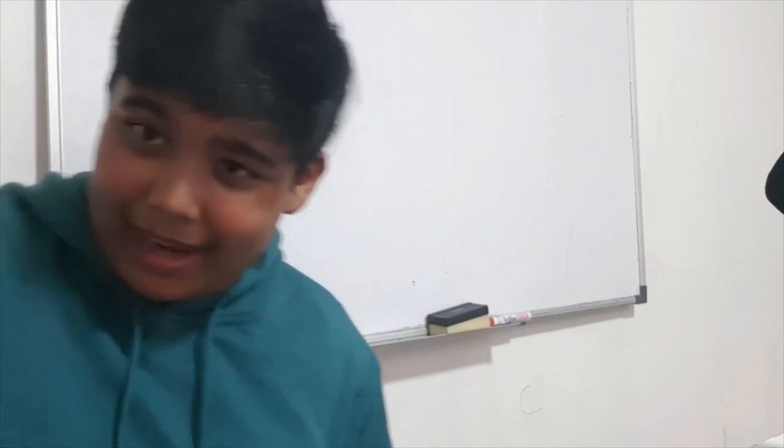If you guys can drop a like and subscribe, I would appreciate that. Anyway, this is me Kawashi from my review. I'll see you in the next video — could be tomorrow, could be next week, could be next month. And if I'm quitting, I'll make a final epic video. Thank you, goodbye.